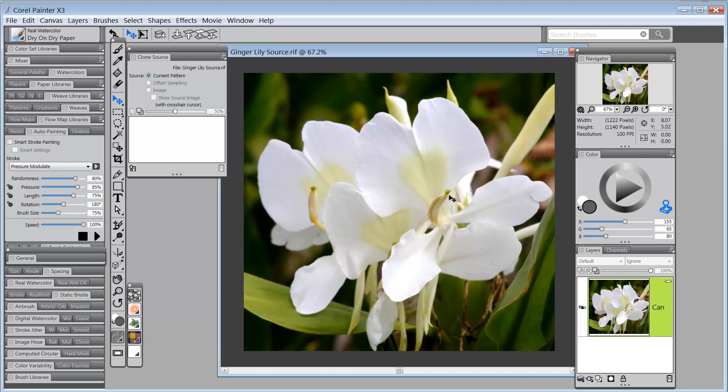What I have here is a picture of a ginger lily created by Karen Bonnaker. I've used this photograph many times for watercolor tutorials because it has so much wonderful white space that we can work with. The first thing I need to do is prepare this image to get ready for auto painting.